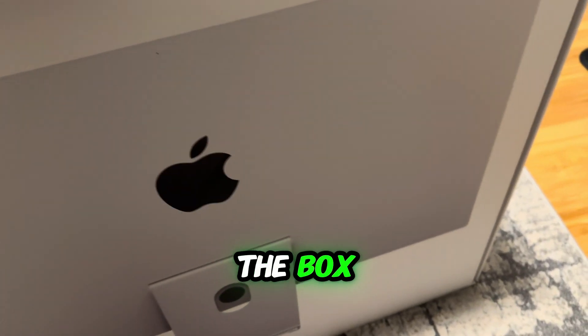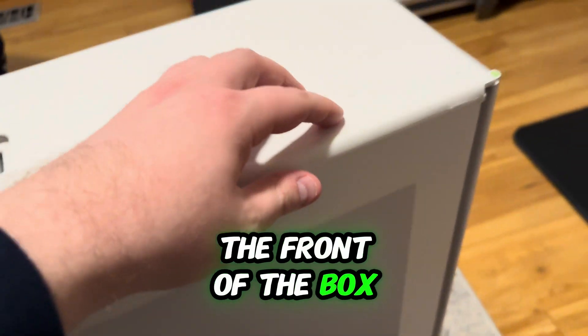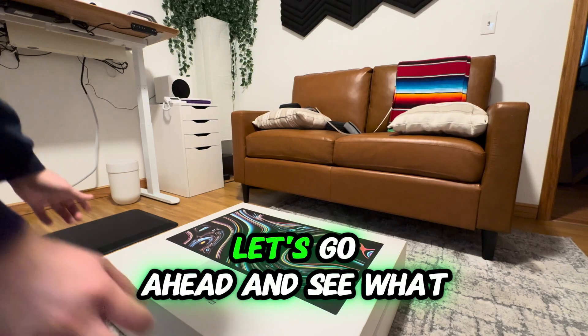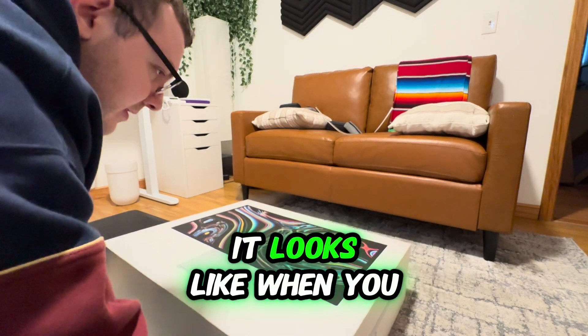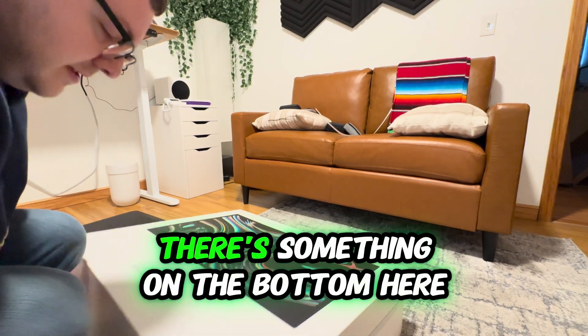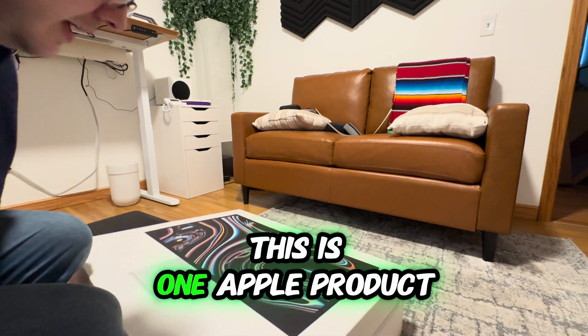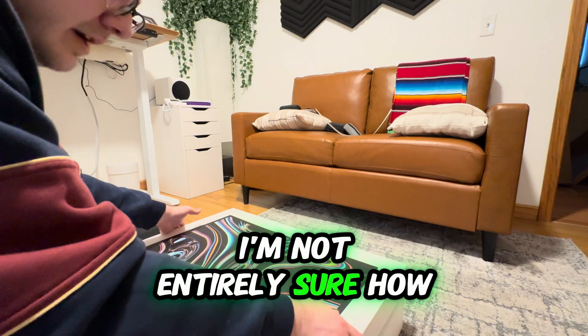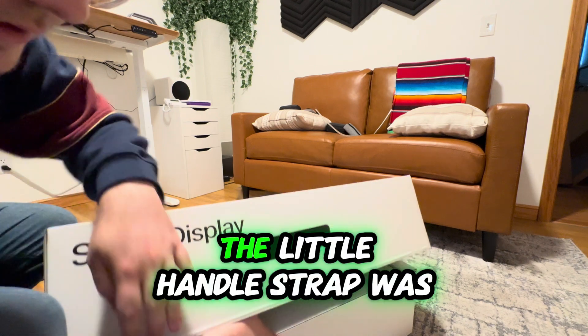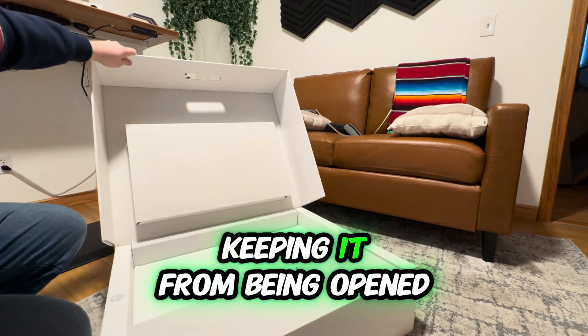This is the back of the box — you just saw the front of the box. I'm going to go ahead and take this thing out to see what it looks like when you first take it out. Hopefully I'm doing this right. There's something on the bottom here — this is one Apple product I'm not entirely sure how to unbox. The little handle strap was keeping it from being opened.